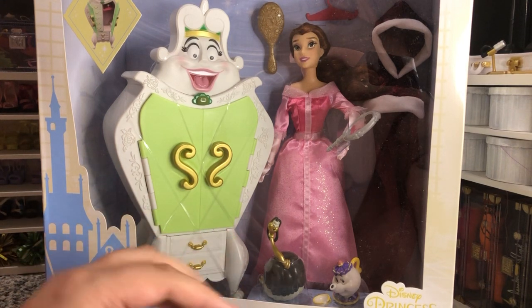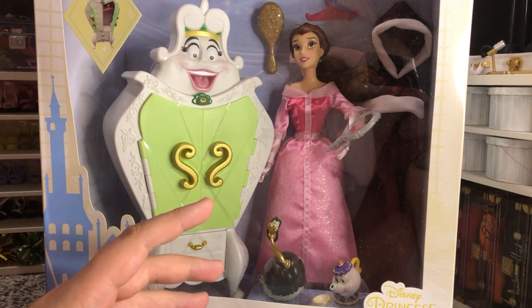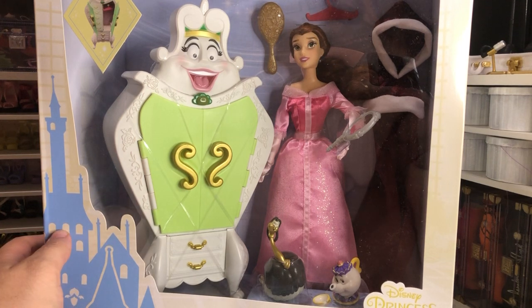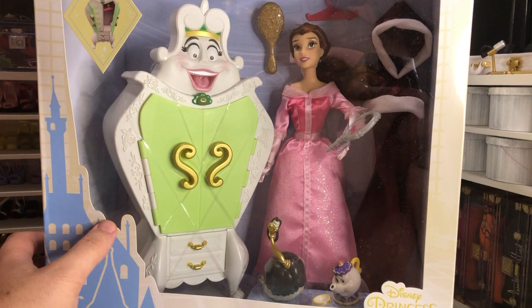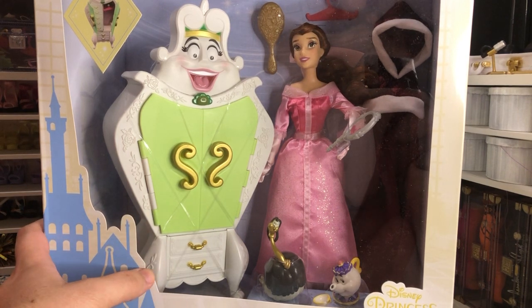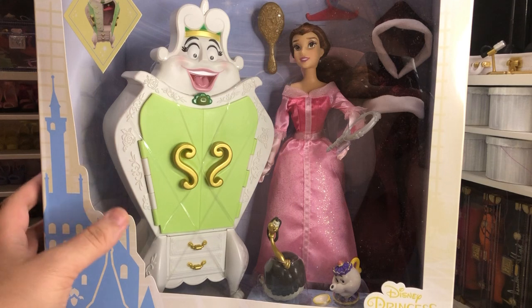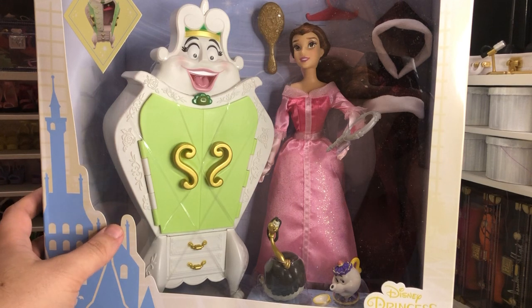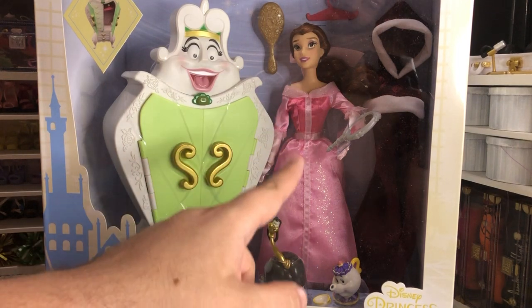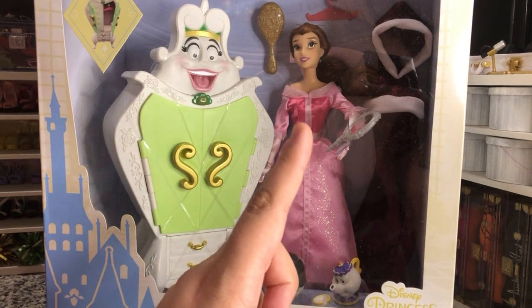I don't keep them in their boxes — I'd rather have them out and displayed on shelves. I haven't done a Disney store doll review on my channel yet because I haven't bought that many. I have most, if not all, of the Disney dolls that I want currently. This was one that I wanted because the dress is not attached to the cape, which we'll discuss later.